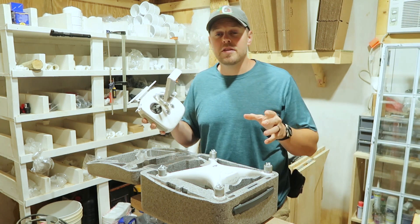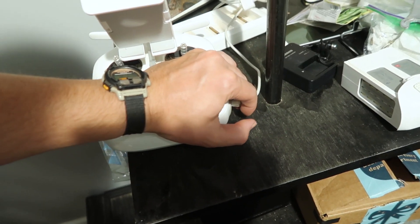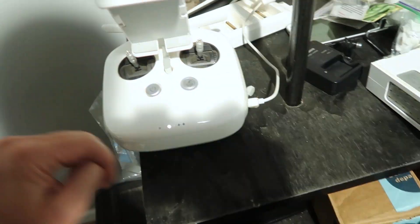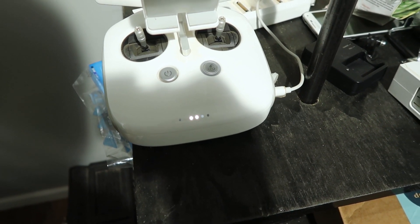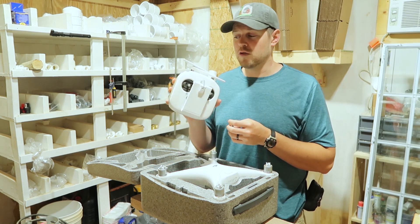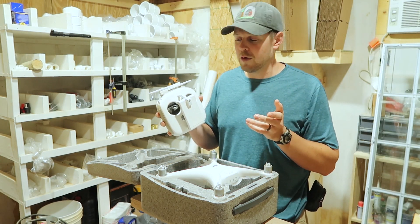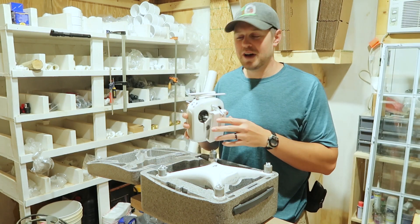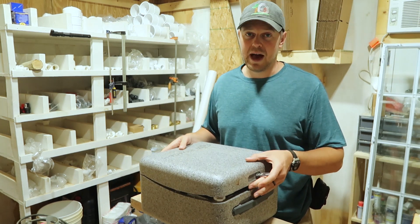After doing all that, the battery indicates 75% when fully charged. It's still not perfect, but it sure beats sending in $200 to have this thing fixed by the pros. If you need more than 75% on your controller, maybe I didn't heat it long enough — I don't know — but it's working, so that's what I'm happy about. Saved some money and got it back.